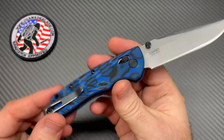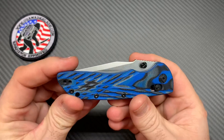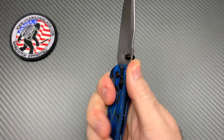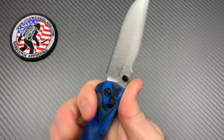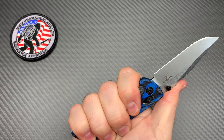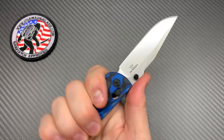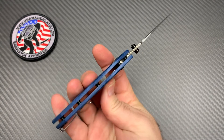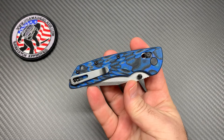It goes in and out of the pocket fantastically. That deep carry clip is very user-friendly — there's your retention. It is tip-up only, left or right hand carry. It's a little aggressive on the thumb ramp, and that's what it's meant to be. I have extra-large glove-sized hands and I can get all four fingers on it no problem, right where they're meant to be. It's a three and a quarter, but it kind of seems like a small three and a quarter if that makes sense. Very thin blade stock — just a good all-around EDC carry, nothing big, nothing crazy. Lightweight, premium materials, USA-made knife.